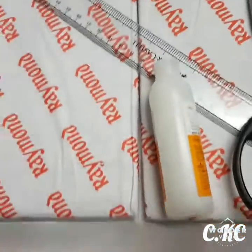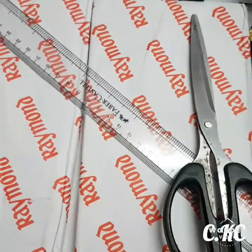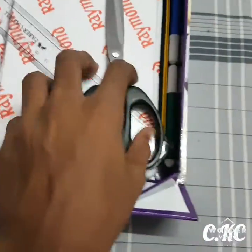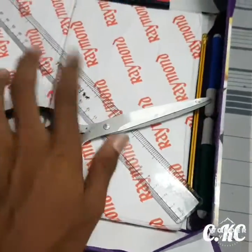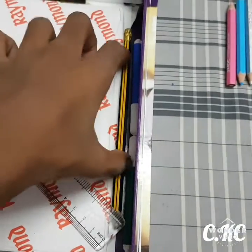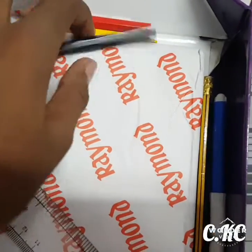Now the main things you need: glue — I didn't have a cap so I used the buds to apply it — scissors, scale, sketches, and pencil. These are the main colors, but they are optional for you.